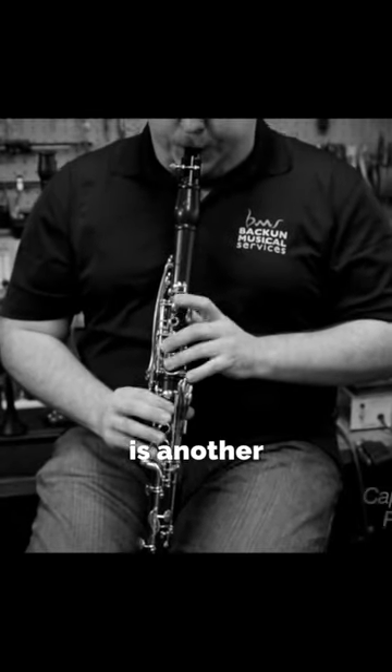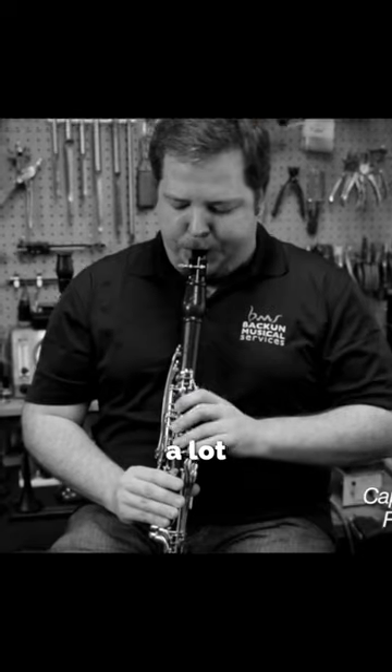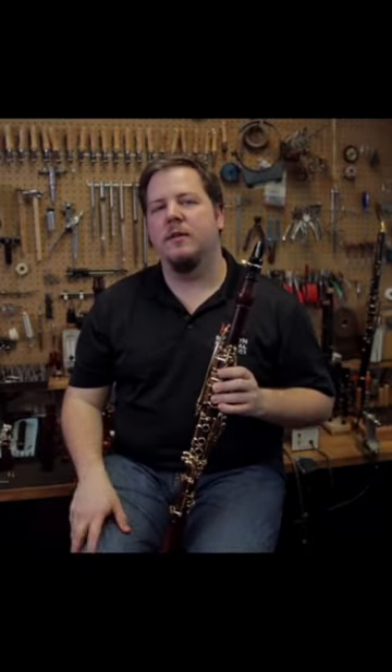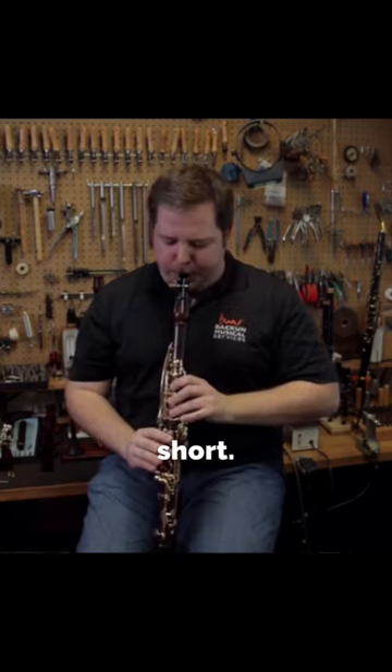Capriccio Español is another classic first-round excerpt for many auditions. I hear a lot of people playing the trills very quickly, maybe only one trill, and they play the eighth note very short.